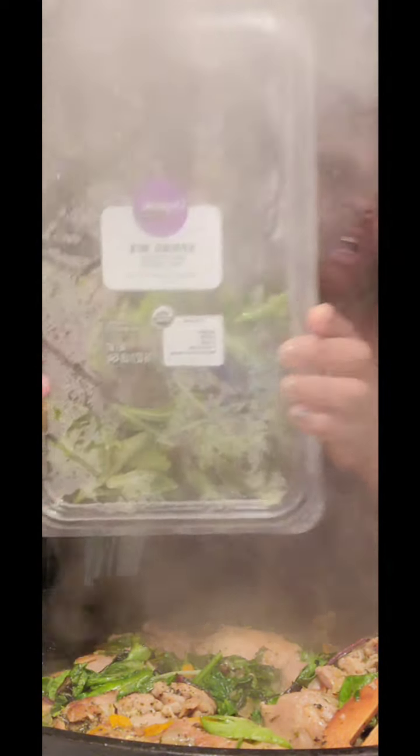This is our organic spring mix and you can get it at Walmart or you can also get it at Food Lion — my husband calls it 'food kitty.' So I'm gonna turn this down and the last thing I'm gonna do...